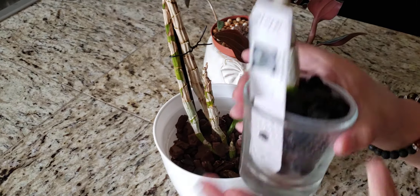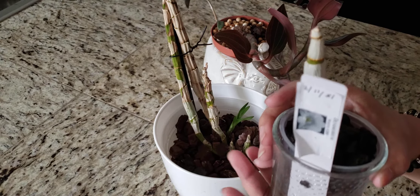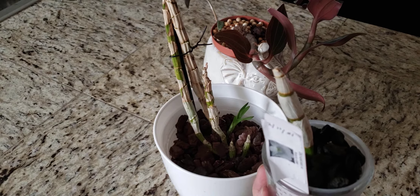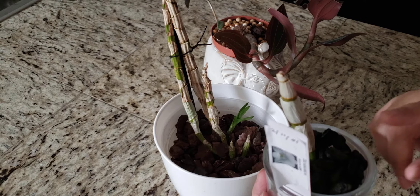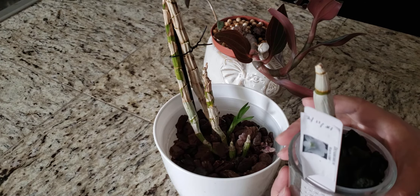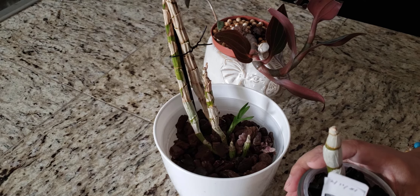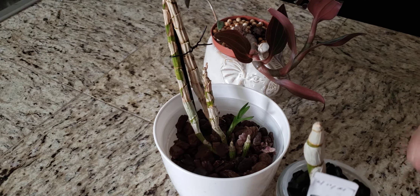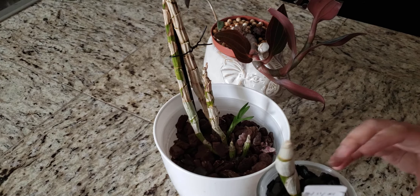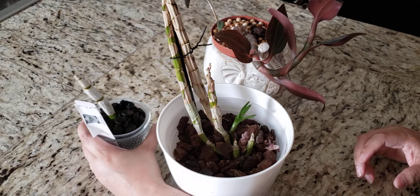By the way, this was one of my freebies from my order last December when I ordered my two Vandas through Amazon. I should have put them along with this group here, but I'll give you guys an update on that in another video. But anyway, yeah, she's supposed to be a white flower as well.